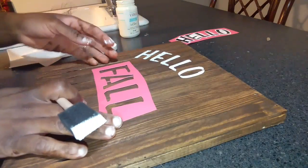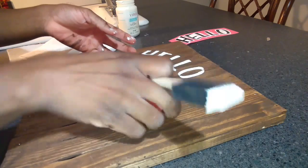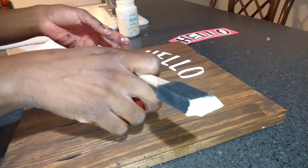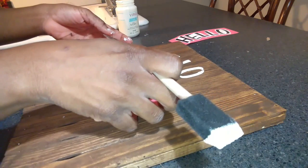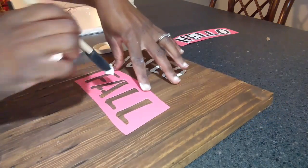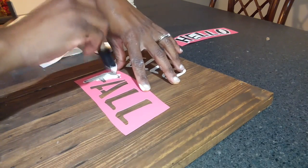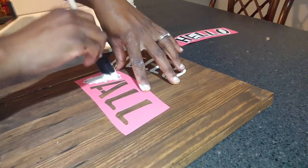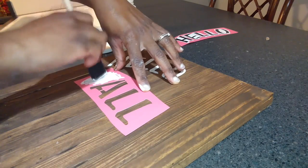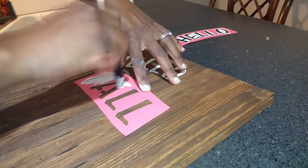Now I'm going to do my 'fall' part. I'm going to move the stencil to about right here — yeah, about right there — and do the same thing I did before, just dabbing up and down, dabbing some of the paint off my brush as I go.